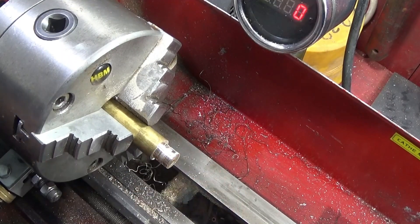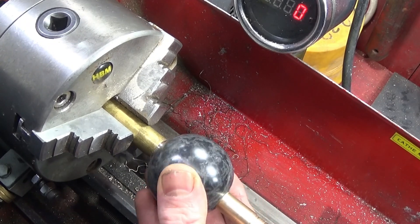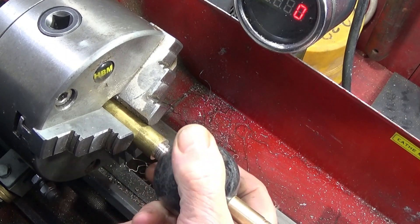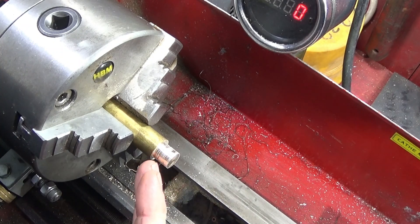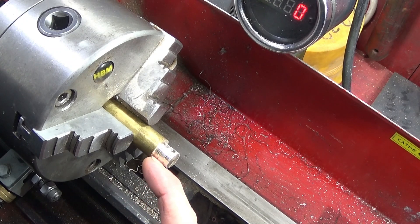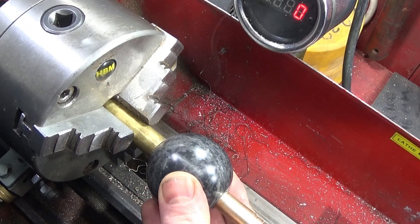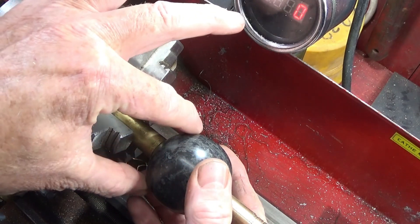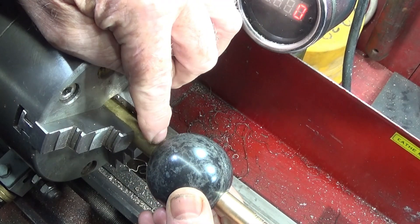I've turned down another piece of brass bar for the other end and that one fits nicely. I'll glue that one in with Loctite 638 in a moment, but first I want to tilt the turning tool round at an angle to turn into this shoulder so that when the brass goes onto the ball it will follow the contour of the diameter and there won't be a gap in the corner.